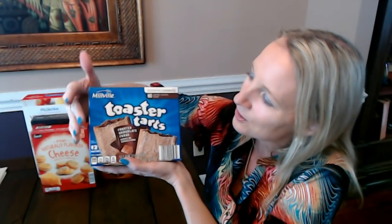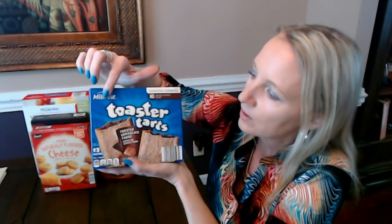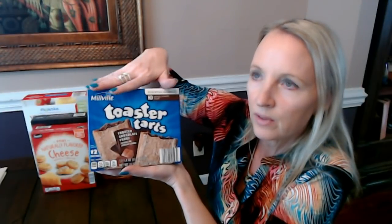Another favorite here is toaster tarts! These are from Millville, which is an Aldi brand you see on a lot of cereals and dry goods. These are like Pop-Tarts, and they do come in different flavors — you can get brown sugar cinnamon, s'mores, strawberry, blueberry — and this one is frosted chocolate fudge toaster tarts.